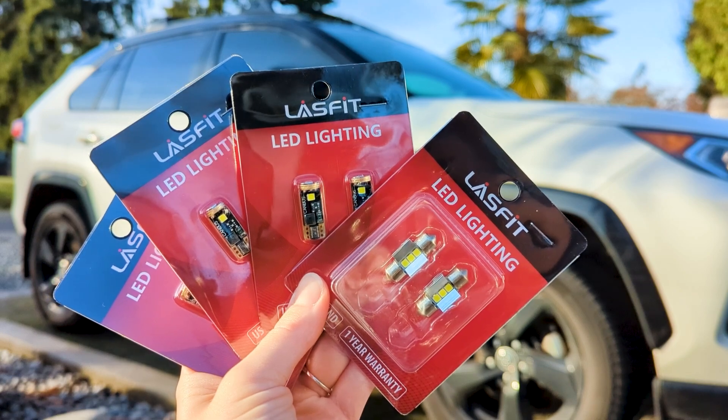Something that's been bothering me ever since I got my RAV4 is the dim interior lighting. LastFit recently sent me a set of interior lights to try out on my vehicle. Today we're going to install them and see if they make a difference.